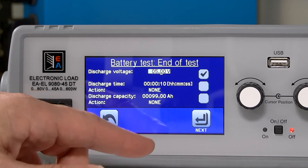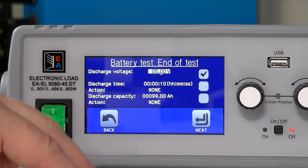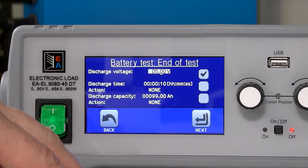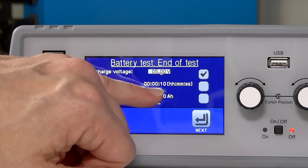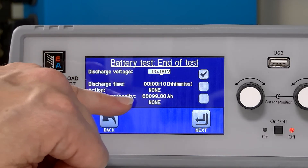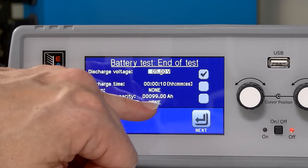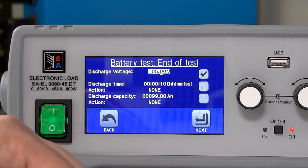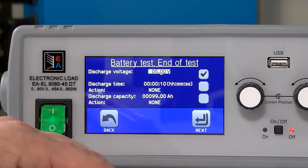The second page is where we're going to define the end of the test. This gives us three different variables to tell us when the test is completed. With a battery, you want to discharge down to a voltage determined by the manufacturer, so you'll have to determine that yourself. You can also give it a time limit for how long you should expect it to run — in this case, 10 minutes. Discharge capacity is more of a protection: if you know you have a discharge capacity of 90 amp hours, for example, you might set it at 99 to ensure the load shuts off around the time it should. And in this case, we're going to discharge down to five volts.